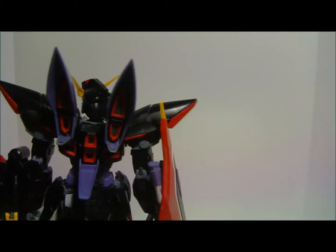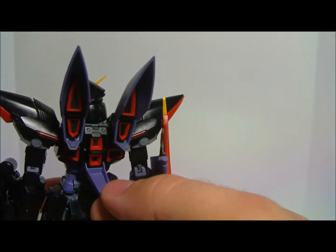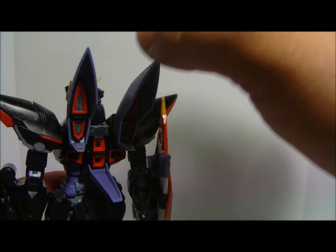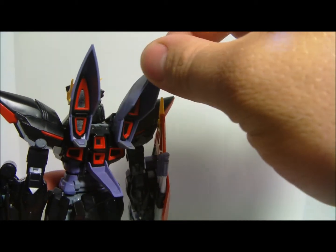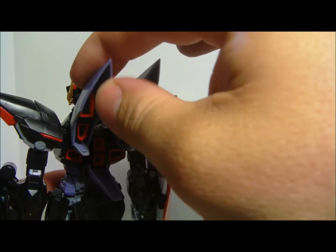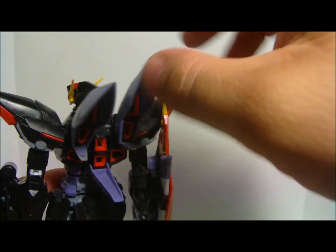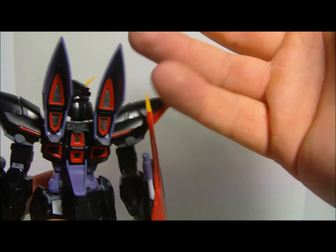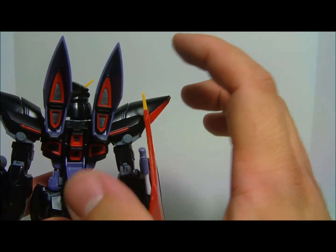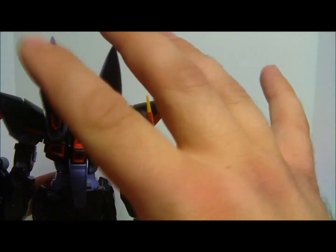The back pieces here are kind of interesting. This one has a little bit of movement, and these ones have very little movement — just a tiny bit, not a whole lot. It kind of makes me wonder why they even made these poseable, because it doesn't seem like a whole lot of range of movement. I can't really foresee why anybody would want these looking that way instead of just straight.